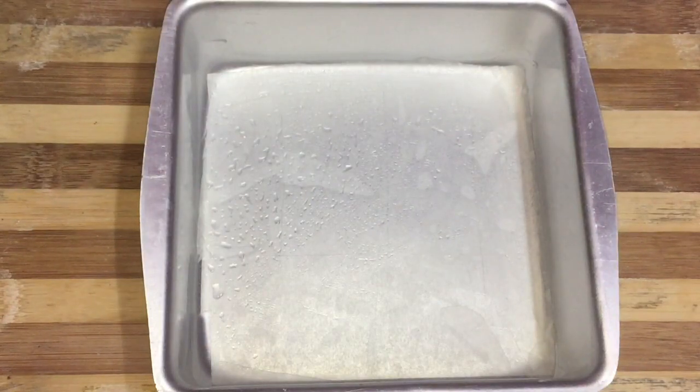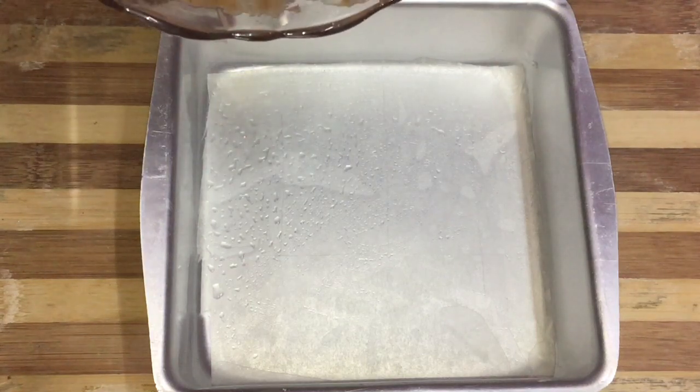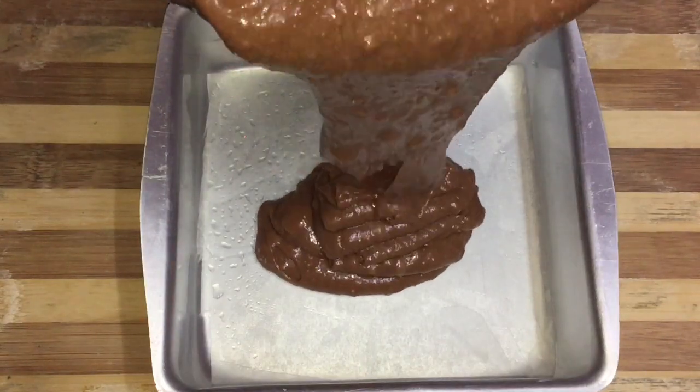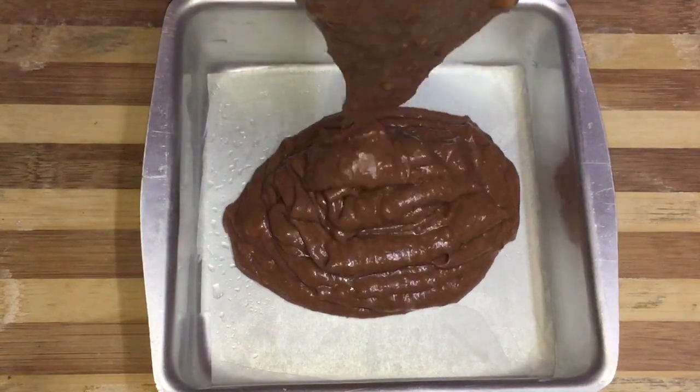Now, I have a cake tin in a square shape. Let's grease it with some oil and line it with butter paper.